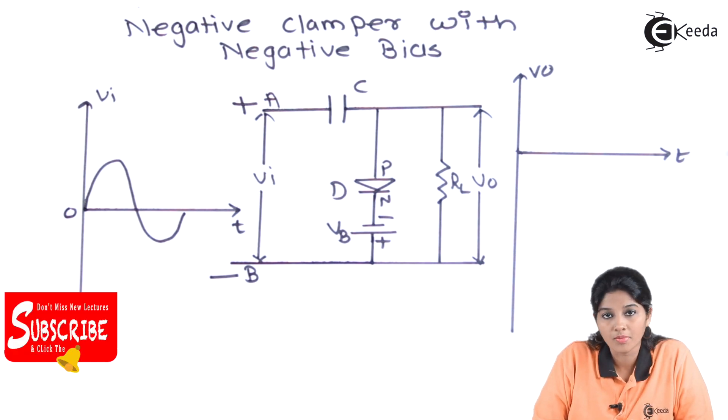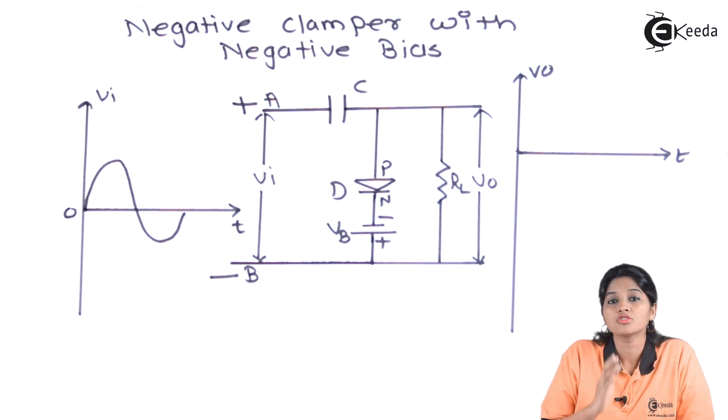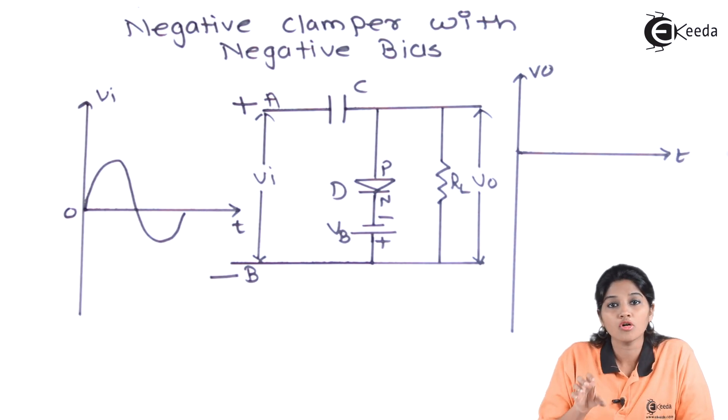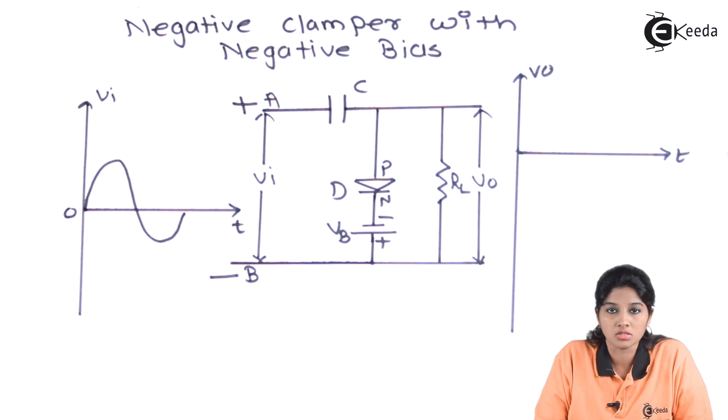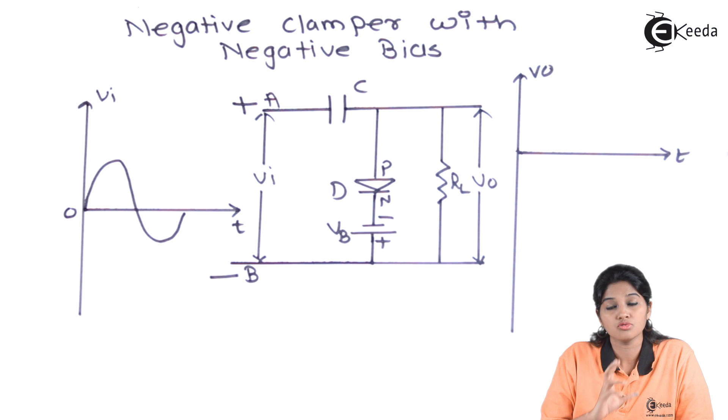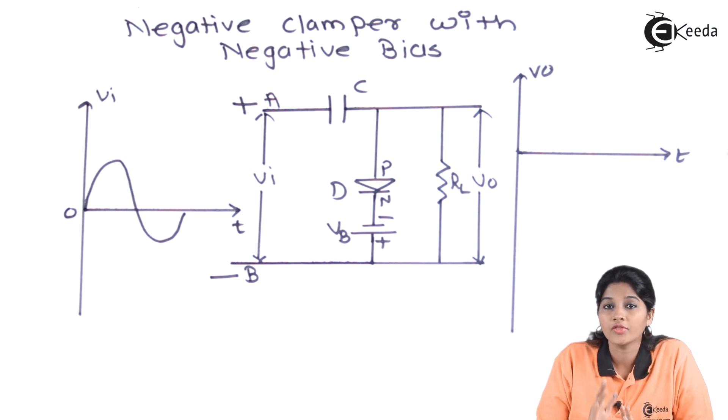As the diode works in a forward bias condition, it acts as a closed switch and therefore allows charging of the capacitor. Because of the closed switch action of the diode, the input will not appear across the output, but the input is used for charging the capacitor. The capacitor will now charge to its maximum peak value, that is Vm.